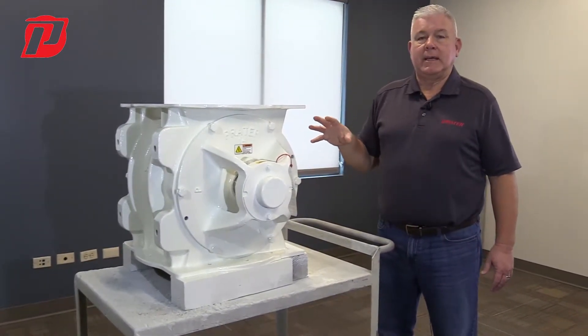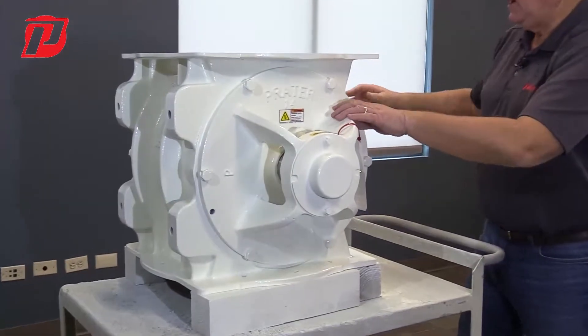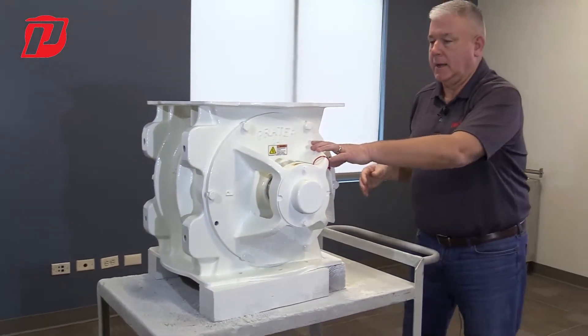There are two end plates on this airlock. That would be this part here, and the opposite side over here is also an end plate.